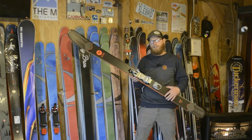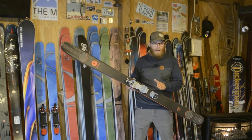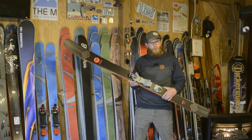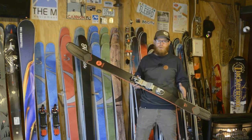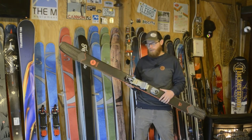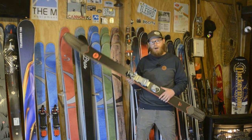This binding comes in at 2.5 pounds. It is made in the US, tours very well, skis on groomers very well — everything you could need. It will do it. It's a great binding. I would recommend this.